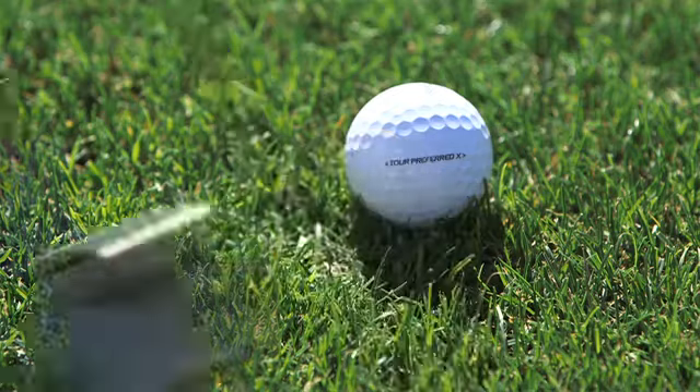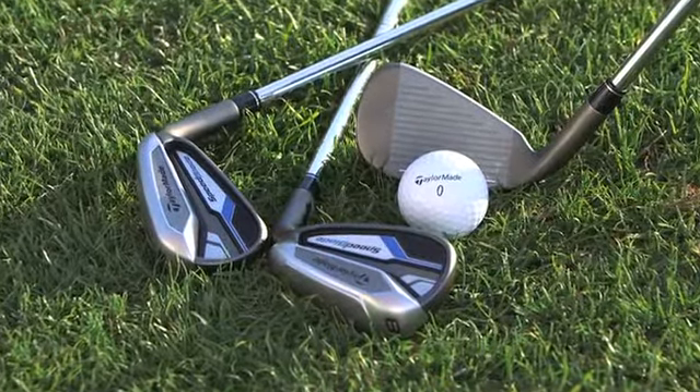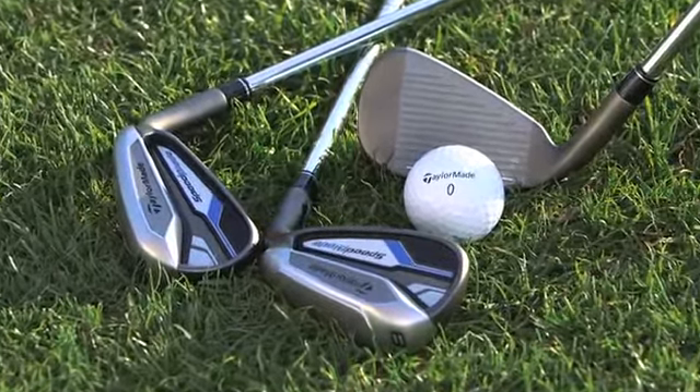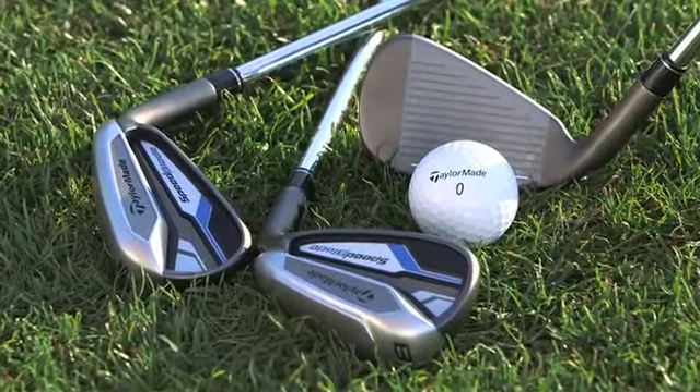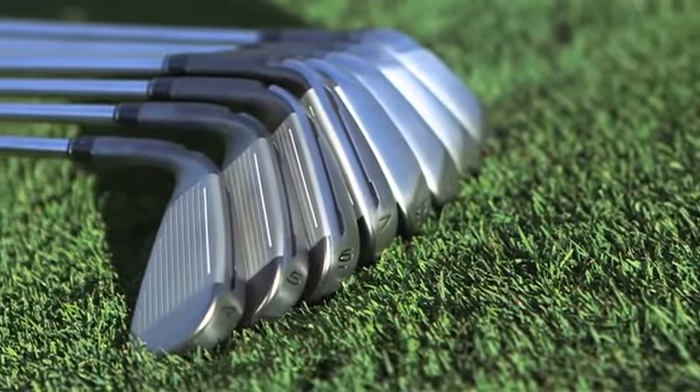One of the things that we know is that 72% of shots by golfers are hit below the center of the clubface. So what we did with the Speed Pocket was activate the bottom part of the clubface, giving golfers speed where they need it most. This new Speed Pocket incorporates a design that allows the sweet spot to grow.